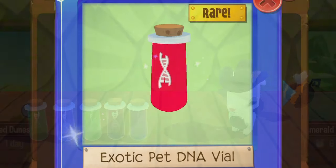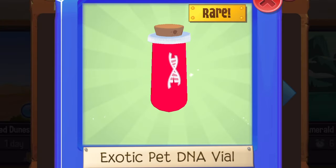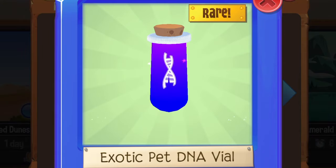You may or may not know, but Animal Jam recently released three new DNAs. They actually look exactly the same as a green DNA, a pink DNA, and a purple DNA — but these DNAs sparkle.